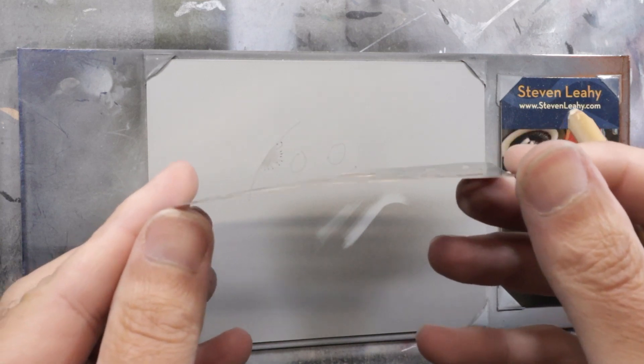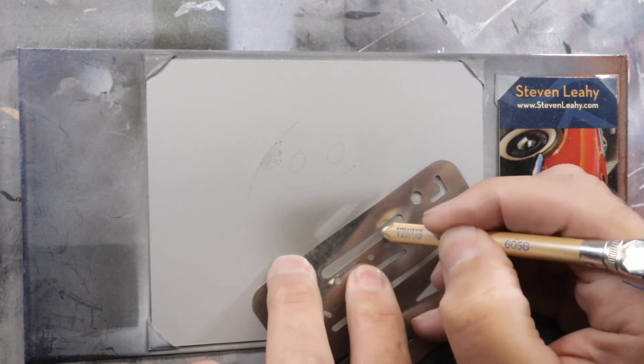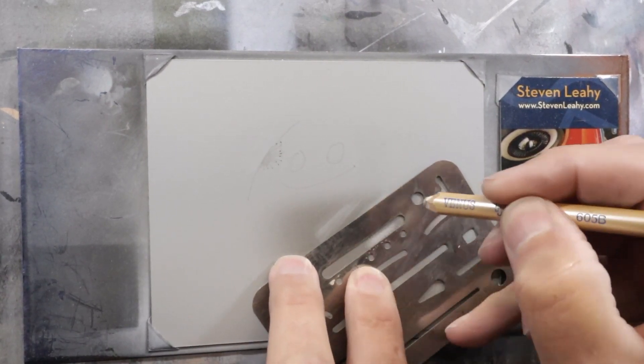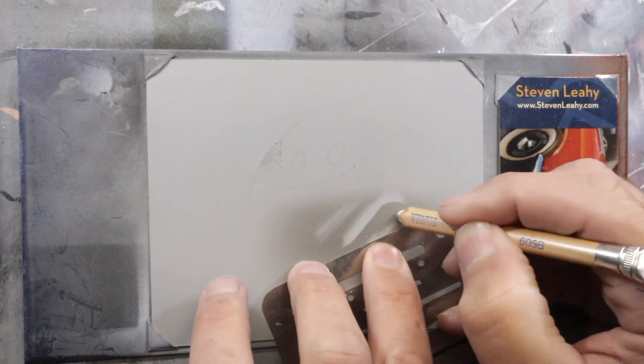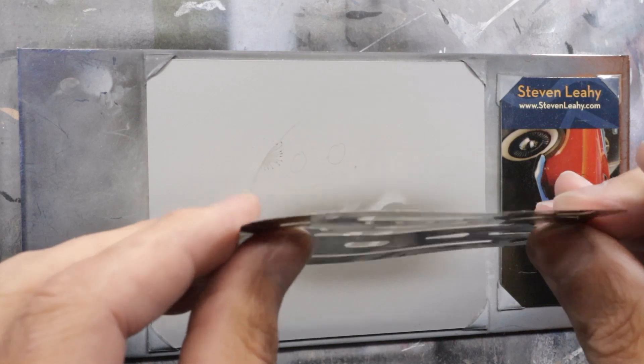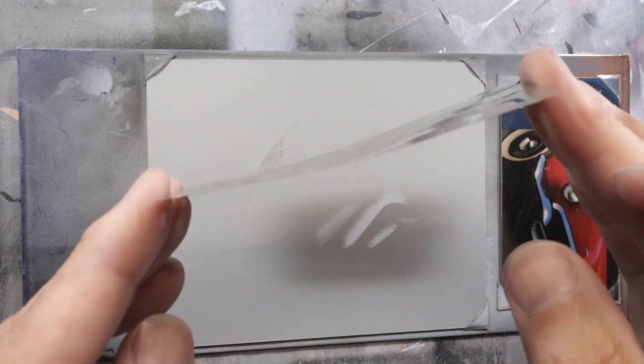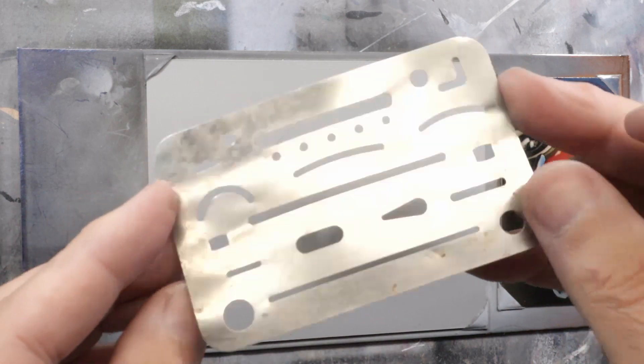They are real thin metal, so you do have to be careful with them. When you're working with them, you always want to try to work with the edges of the eraser shield. You never want to kind of rub against it in a way that you'll fold it, because they are thin, and you can bend it. You can see mine's got some bends in it from just the decades of use that this thing has had.